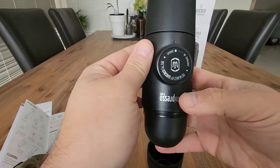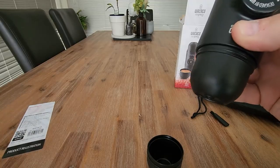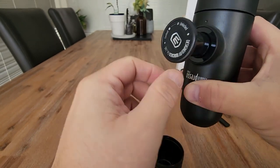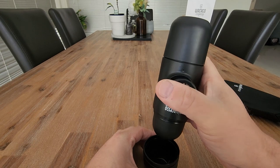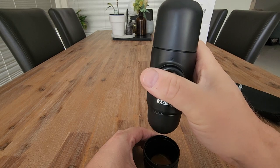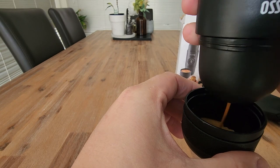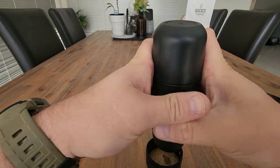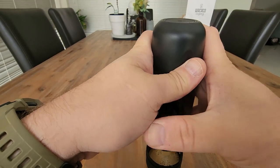So you can kind of see how this is working now. We've got the hot water coming down to the coffee pod here, and we have the extraction hole at the bottom. We've got lock and unlock — as I twist that, you can see that's now popped out a pump for us to use. And this is what we do — keep pumping this. There we go, there comes our coffee. Smells really good.